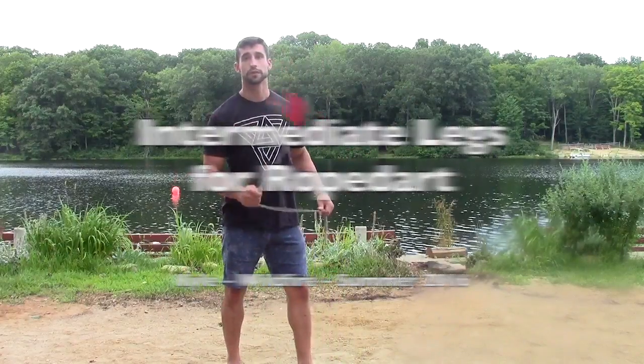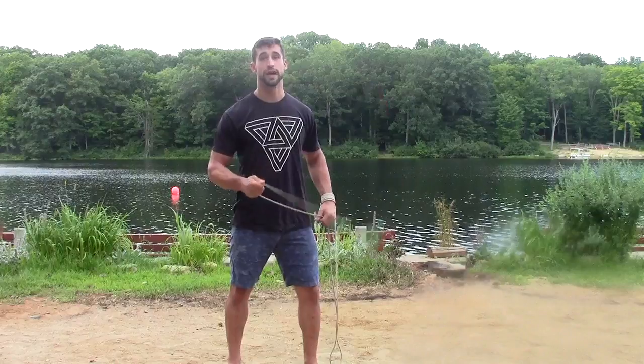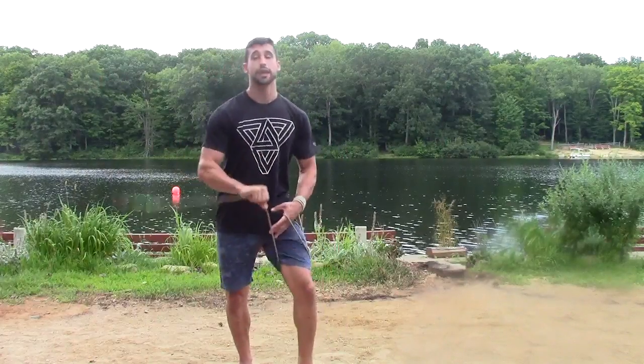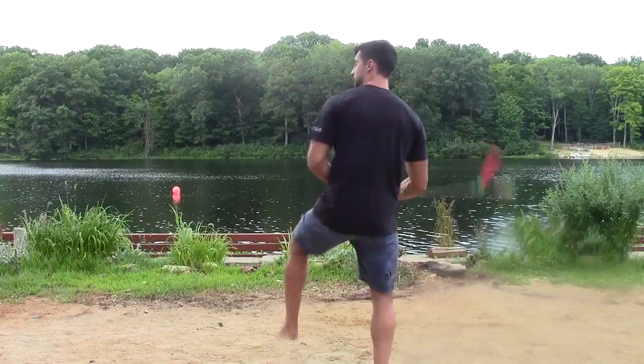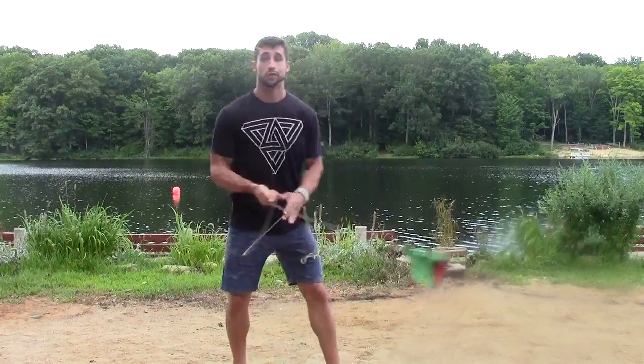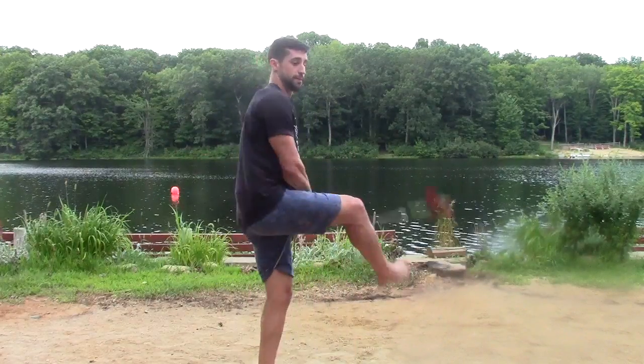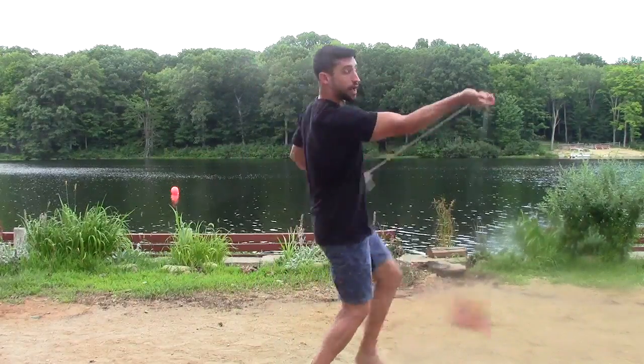I started out the class by recapping from my beginner class: home position. We did a holster wrap on the anchor leg with a lead thigh spin and shot. Then I told them an alternative shot out of that same wrap — the holster wrap, lead spin, with a forward shot.